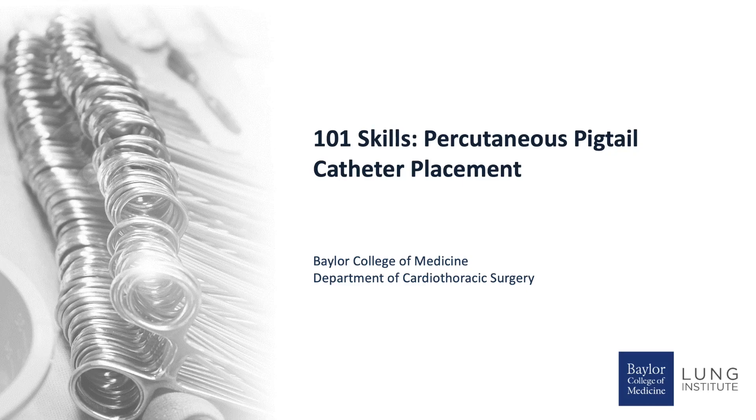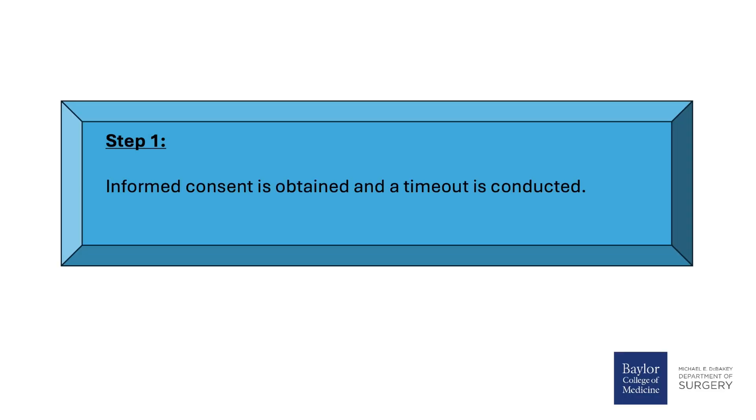101 Skills: Percutaneous Pigtail Catheter Placement. Step 1: Informed consent is obtained and a timeout is conducted.